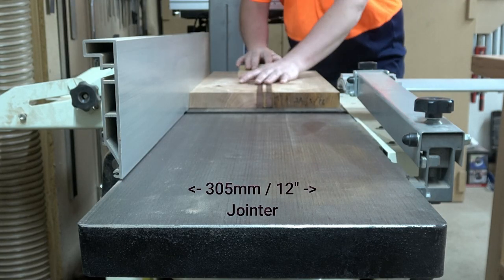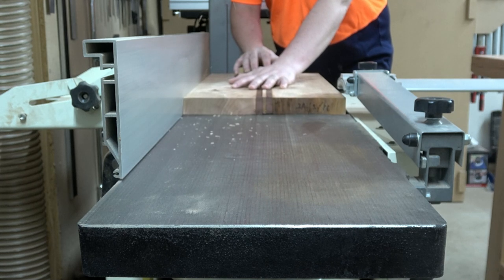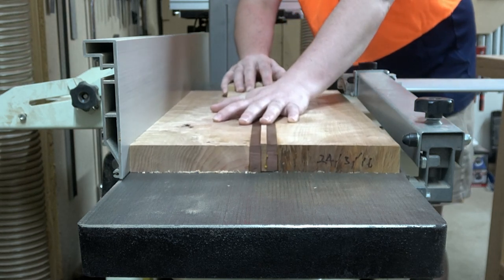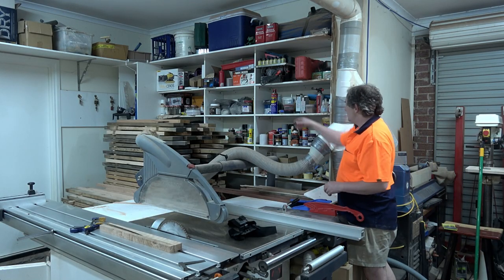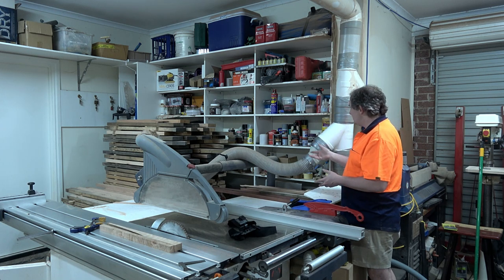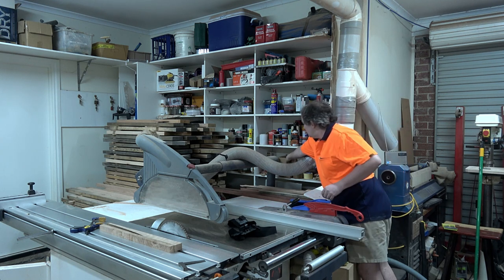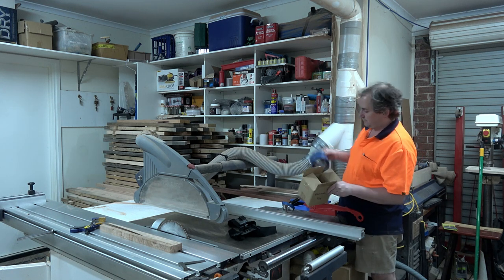The big wide jointer does come in handy more often than not - I really enjoy having it. Behind my panel saw I've got some shelves where all my finishing gear is: masking tape, putty, anything else that basically has no home just gets dumped over here. I've got masking tape - lots of them.